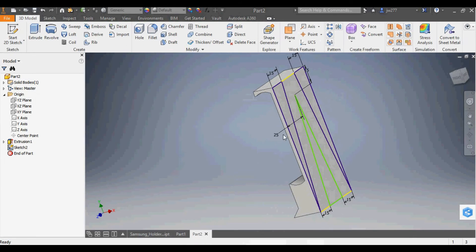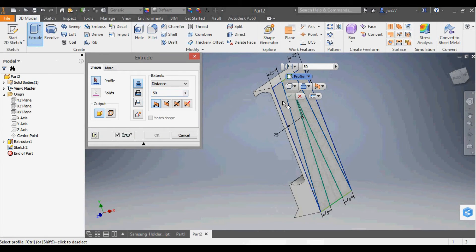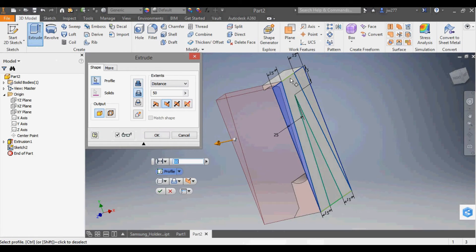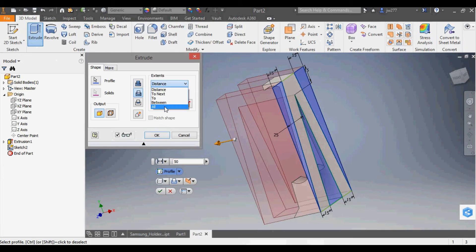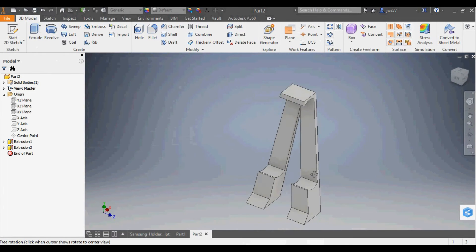I finish that sketch and now I just want to extrude these pieces as cuts. I click Extrude, select the profiles — the left piece, the right piece, and the middle piece — going through all the way. I press OK and now we have our final design.